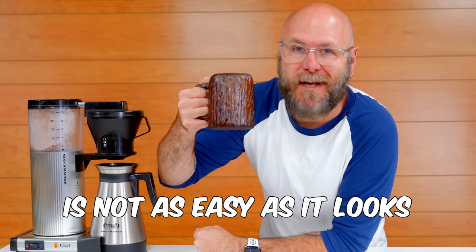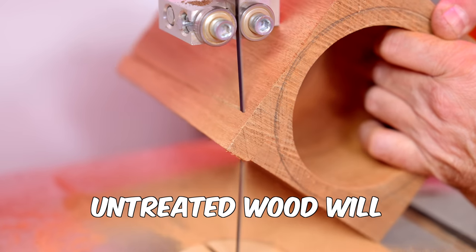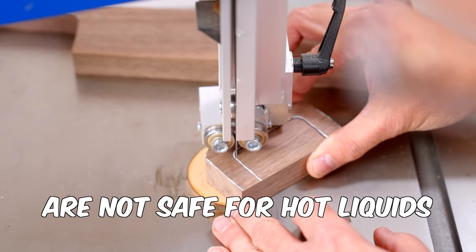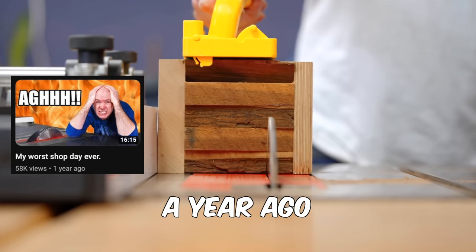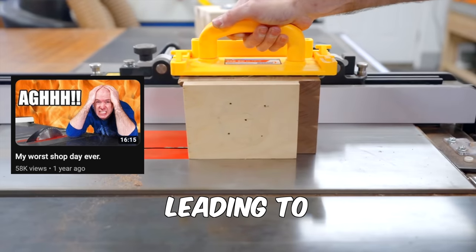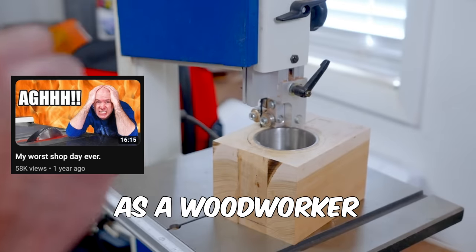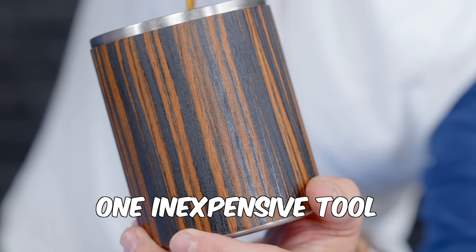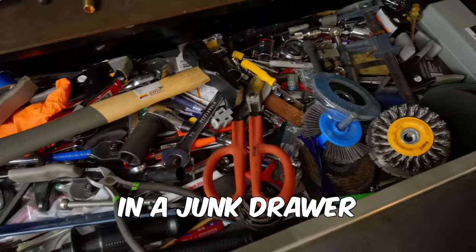Making a wooden coffee mug is not as easy as it looks. Untreated wood will ruin your coffee, and food-safe finishes are not safe for hot liquids. I attempted this a year ago and failed four times, leading to the most frustrating day I've ever had as a woodworker. I'm also going to show you how to make this with just one inexpensive tool that you likely have in a junk drawer.